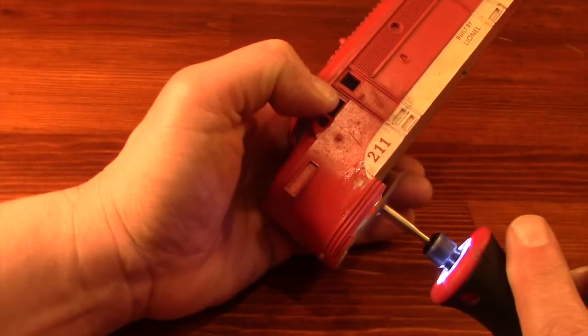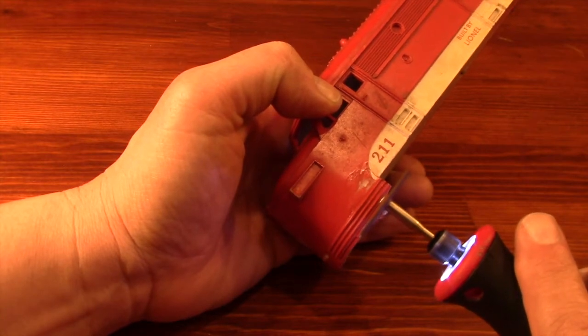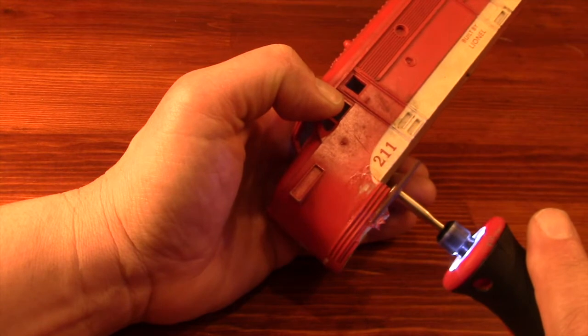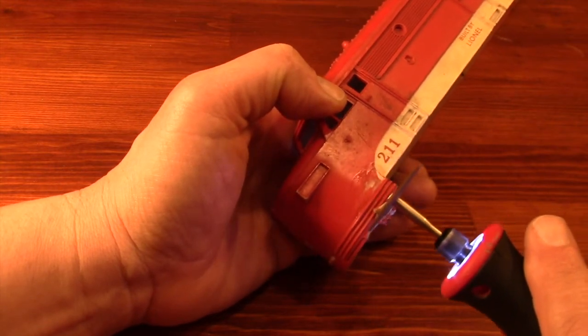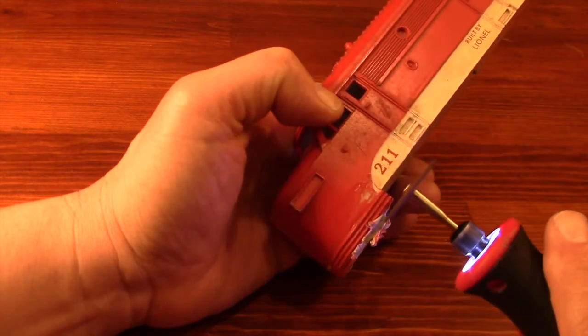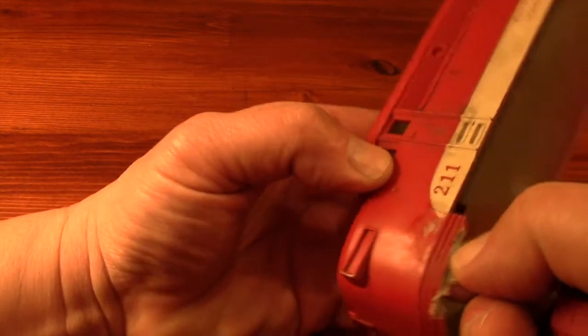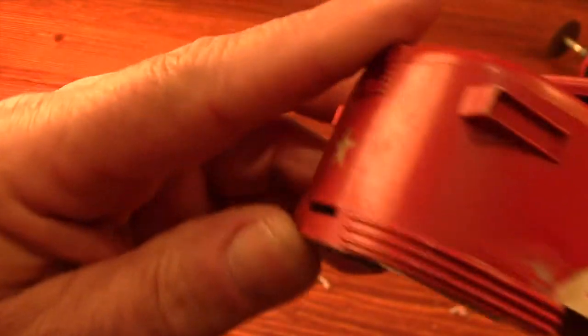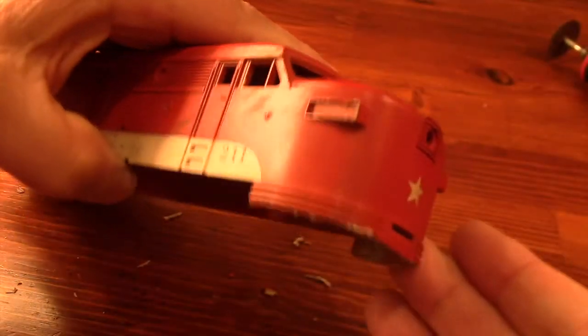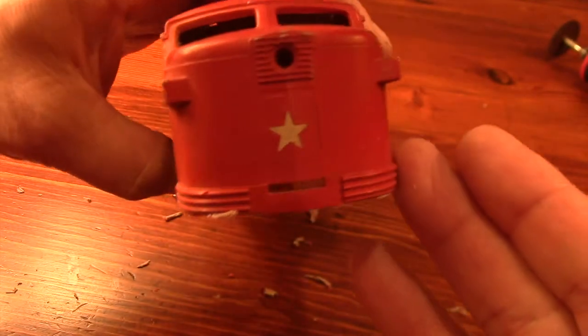I wish that I had gotten one of these rotary tools years ago. It was a Christmas gift from my daughter and it makes trimming this jagged edge so much easier. A little bit of sanding will make the lower edge even, smooth, and ready for a new repair part that I'll make in the kitchen of all places.